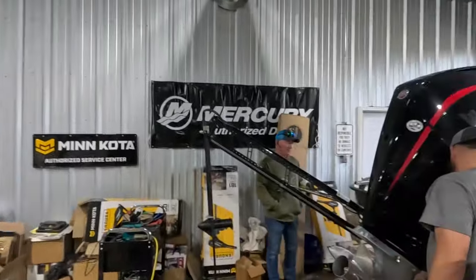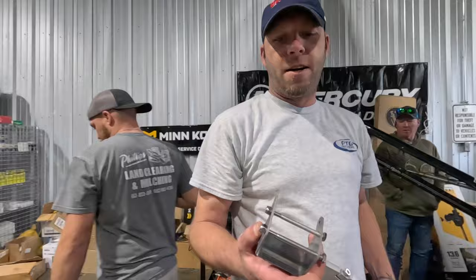Alright guys, we've got Brandon here, owner of PTG Outdoors. He's going to walk you through the new performance brakes.